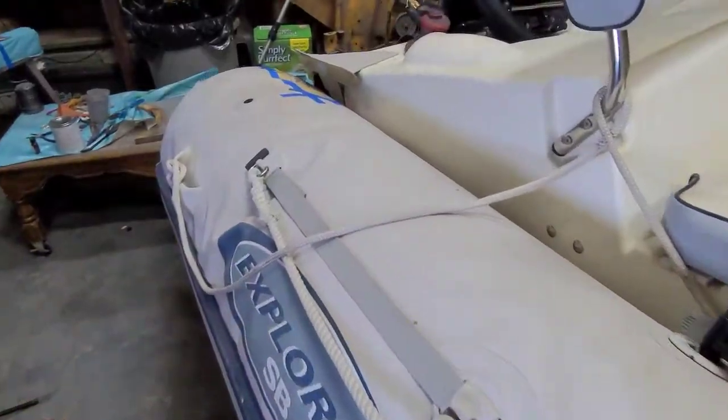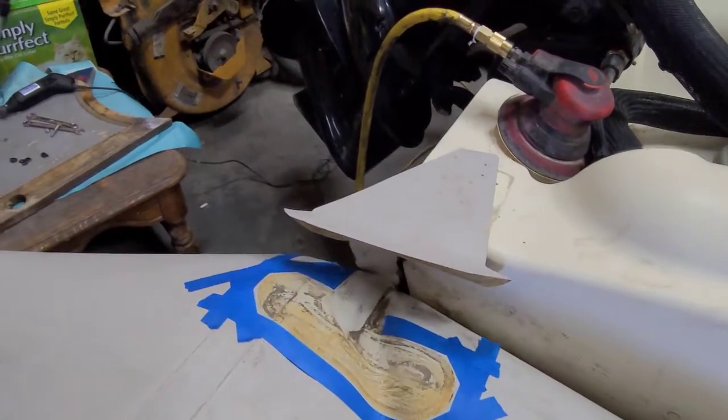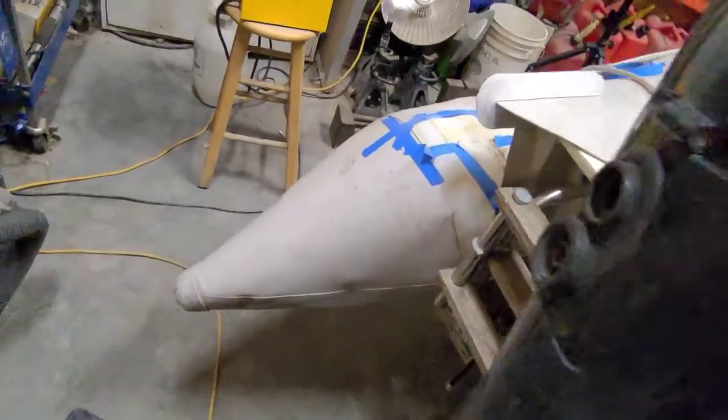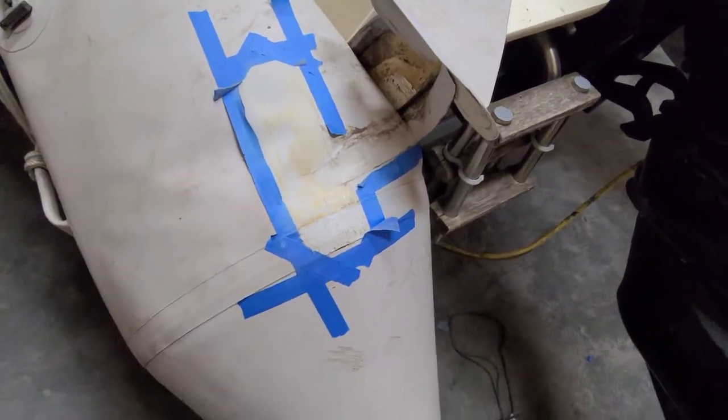Today we're going to be rehanging some tubes on the ribs, so follow along. Here's the set of tubes we're working with today on this boat — it's from a Bombard. As you can see they've been glued on, and right now I'm getting ready to fix what's hanging here.